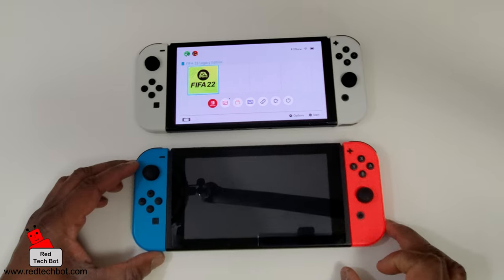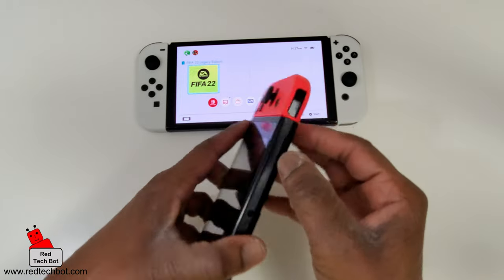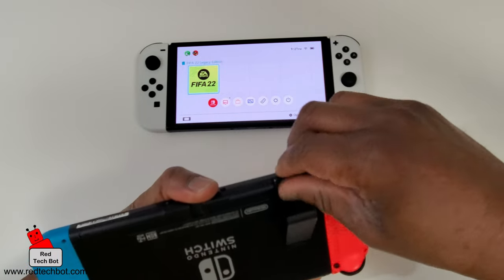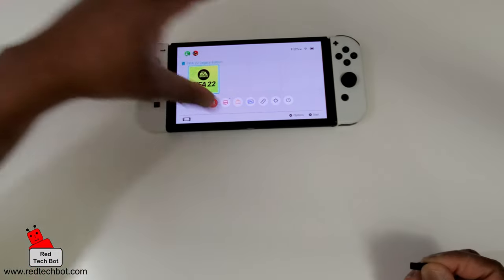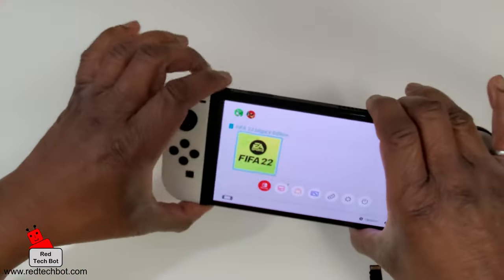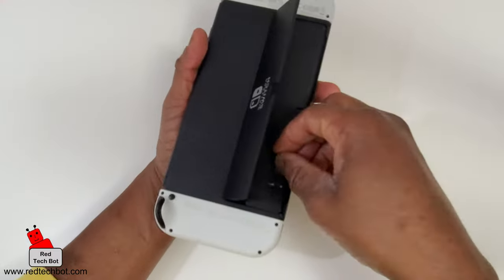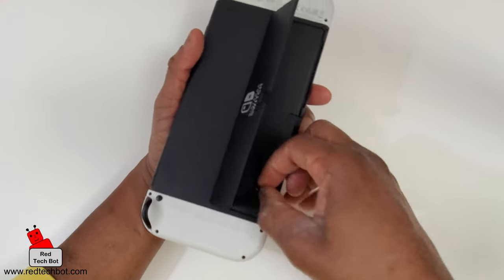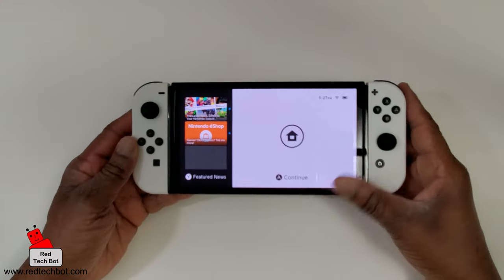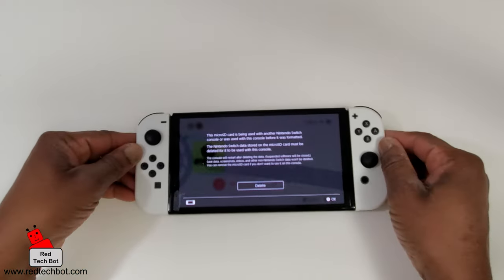Now let's focus on completing the setup of the new Switch. Before we finish, there's one other thing I'm going to do — take out the microSD card from the old Switch and put it into the new one. I'll take it out now, turn the old Switch off, and insert the microSD card into the new Switch. Then press Continue.